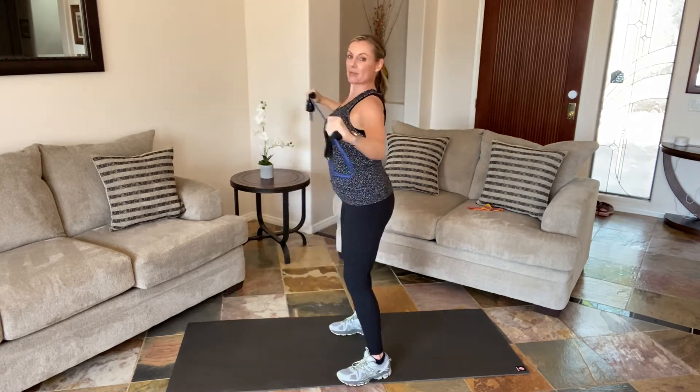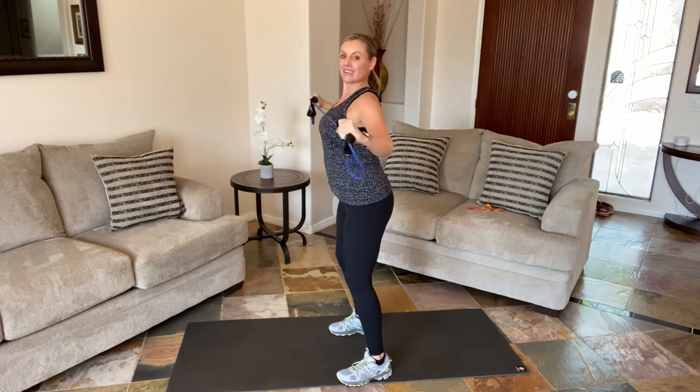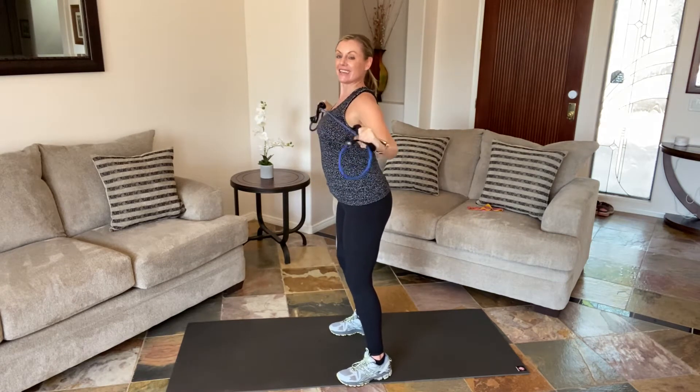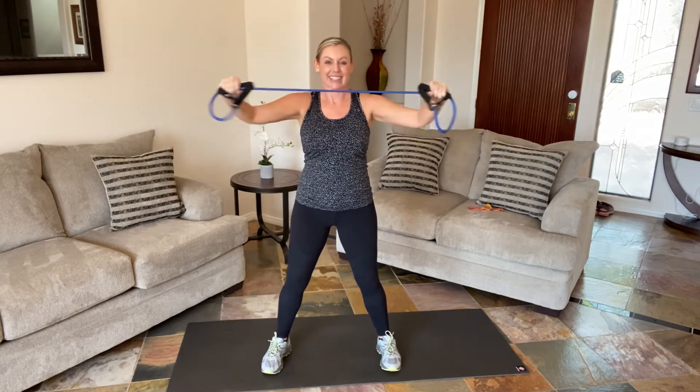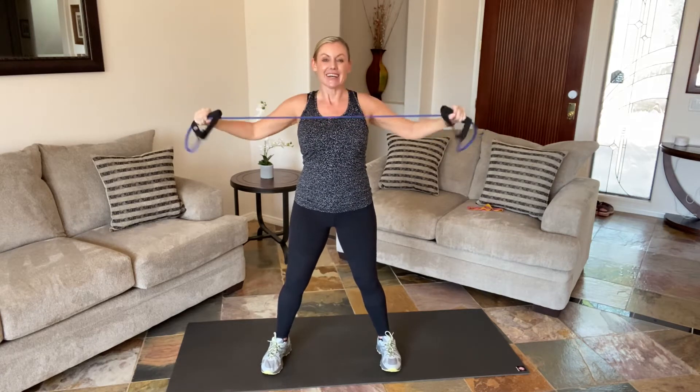Now hold it halfway — elbows down toward the floor. Shoulders are soft; we still have space between our shoulders and our ears. Eight more — tap that chest. Got a little fire in that upper back and back of the shoulders. Two more, hold it, and release.